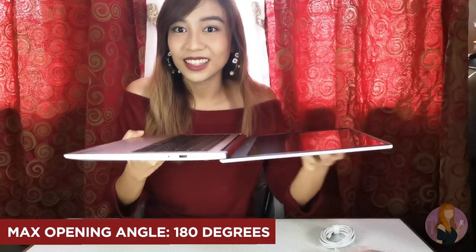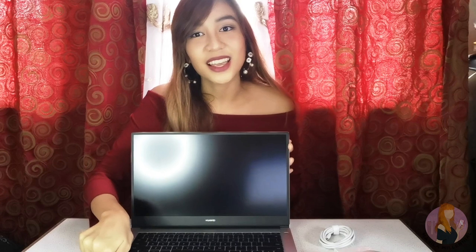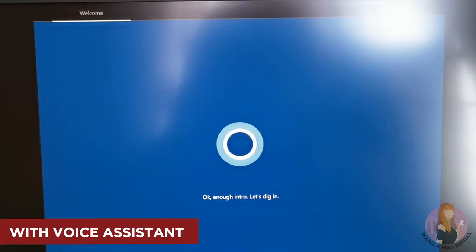You can also tilt the screen up to 180 degrees without it breaking — it kind of looks like a tablet in this form. Take note that it's not a touchscreen though. I think this is helpful for those who like to work while lying down. I also like how the screen looks — it's thin and not bulky. For you to better appreciate what I'm saying, here's a quick B-roll with the main specs.